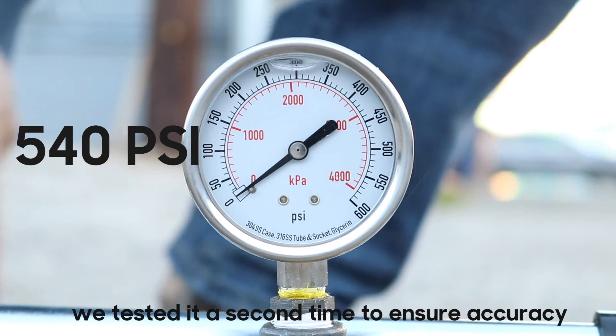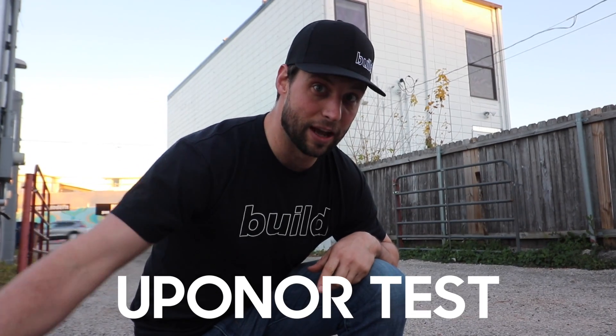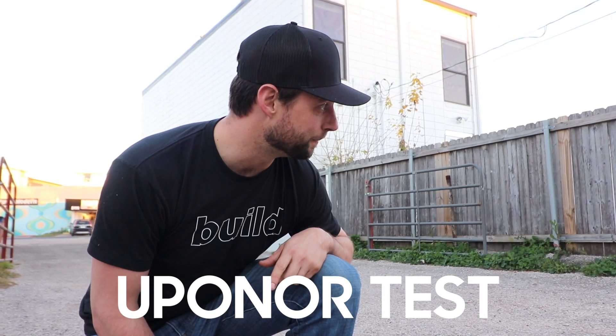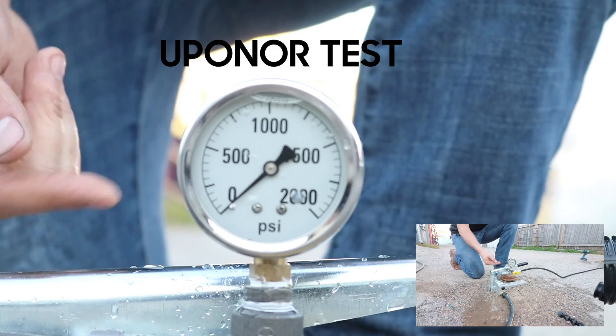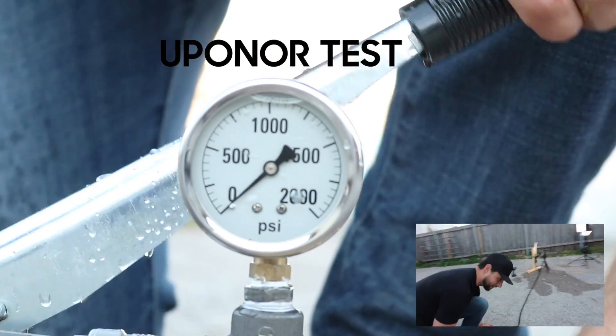We switched out — we took it up to 600, as high as that gauge went. I thought that would be enough from what we were seeing off the hydraulic test, but apparently it's not. So this new gauge will go up to 1,000, and this gauge goes up to 2,000. I think we can probably get this pump to push out more than 1,000. So let's see where this one fails.